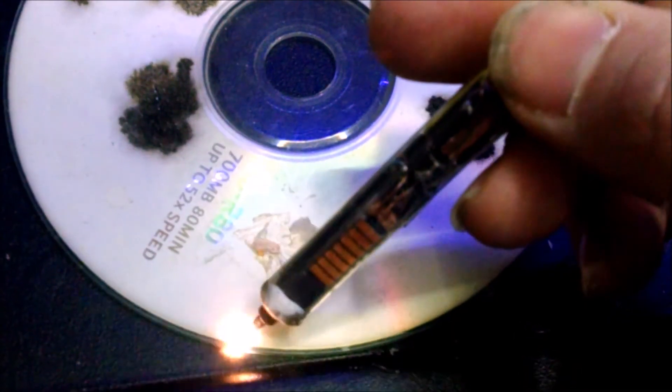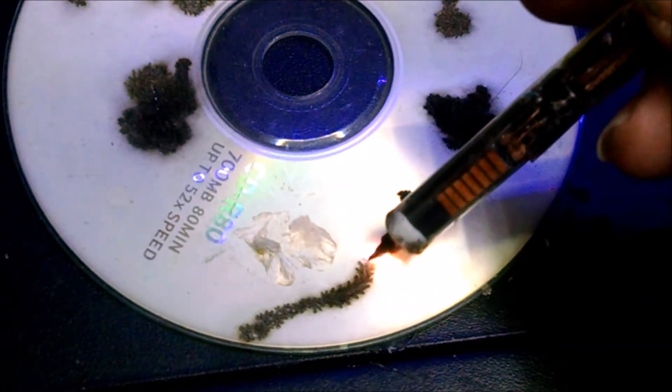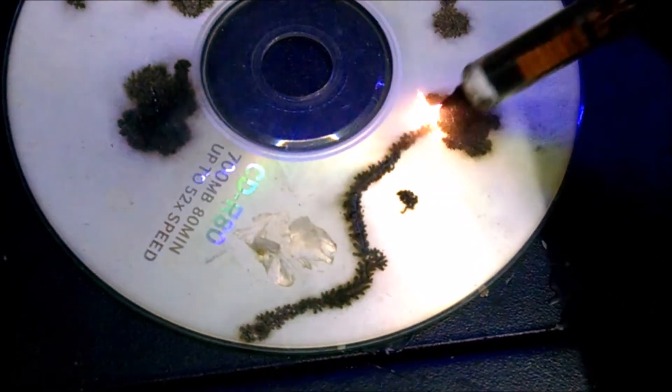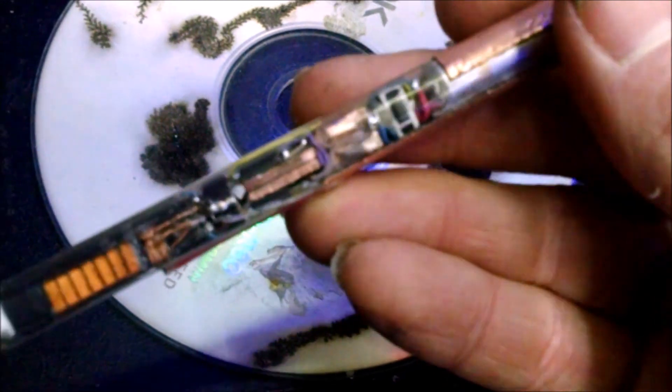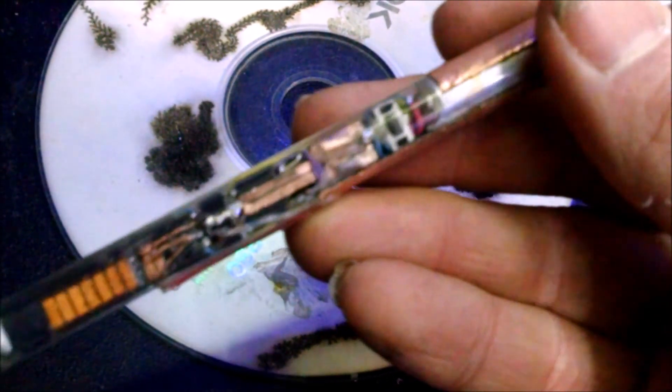Another thing plasma pen version two can do is cause coronal glow around objects. These have easily become some of the best things I've ever built — stay tuned and check out some other video footage from the builds.